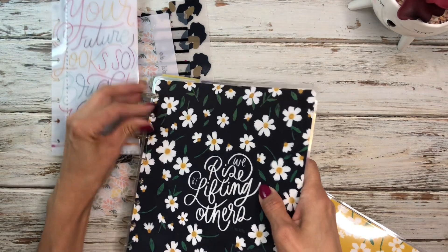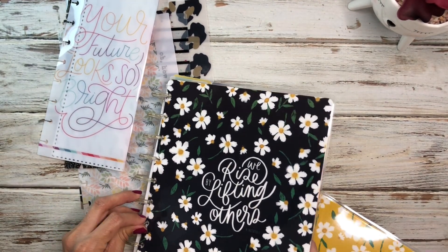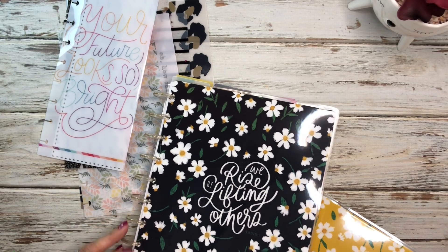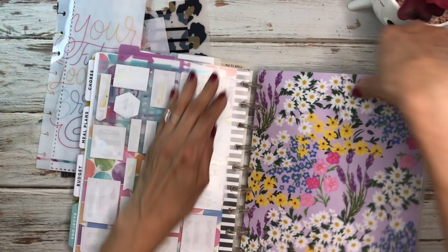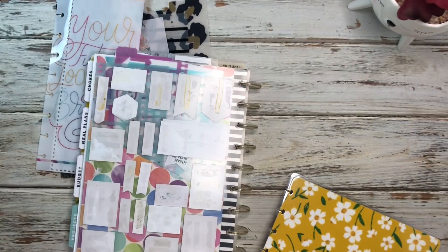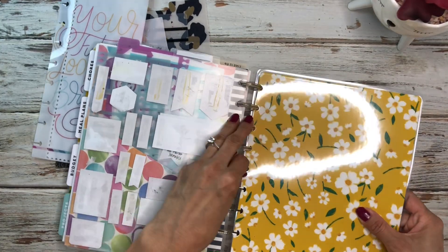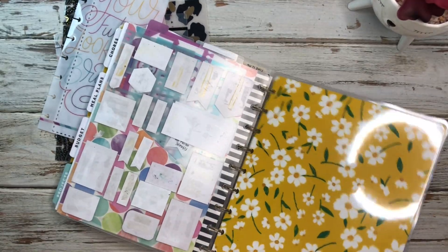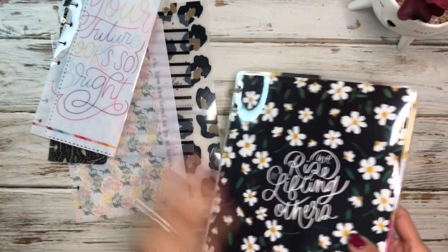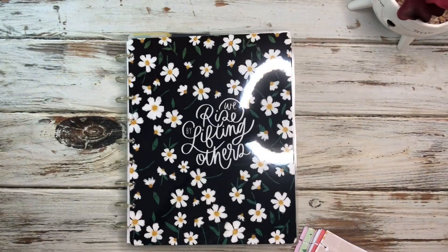I'm going to go ahead and put this one on here. It kind of looks black but it also looks like it could be a really deep navy blue — I think it is black but it has that different color to it, and that was another reason I thought I would use it. This is a pretty inside cover and I think this will be easier because now I can just add in my stuff.